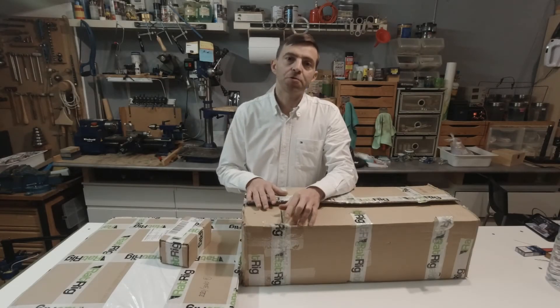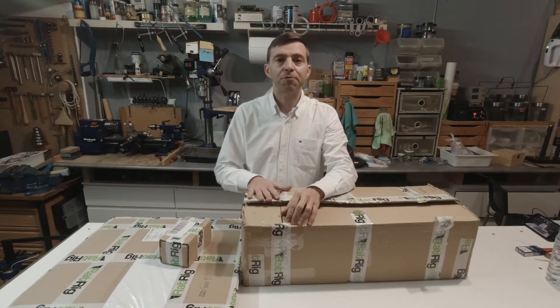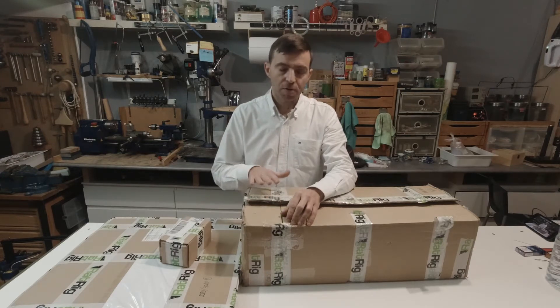Hello everyone! On today's video we will show you the unboxing of the Ratwick V-Core Pro 3D printer.